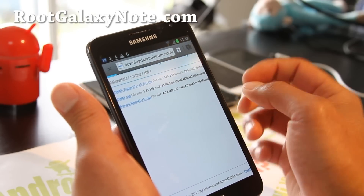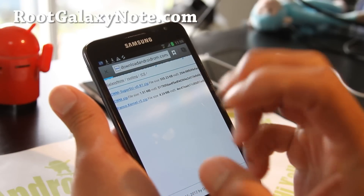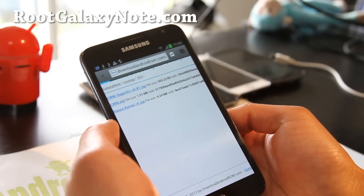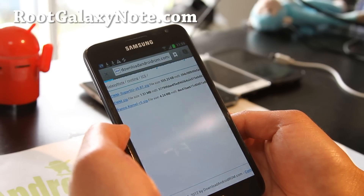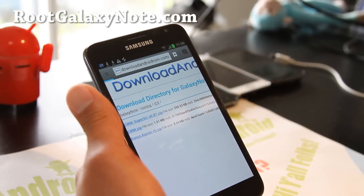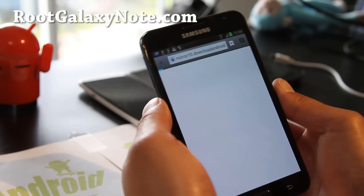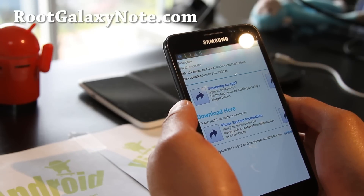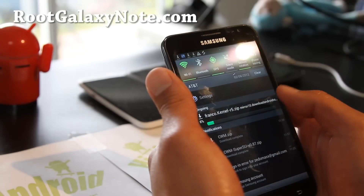If you want just root and want to use rooted apps, you don't have to install the kernel. But if you want to install custom ROMs with a permanent Clockwork Mod Recovery, then you can install Franco kernel. You don't have to — I just include it in case people need it. I'm going to download Franco kernel — this is just an ICS kernel.